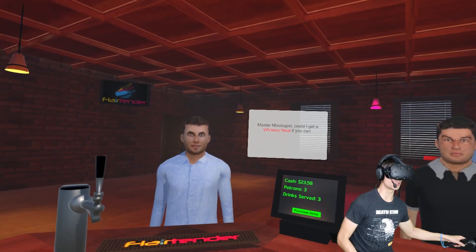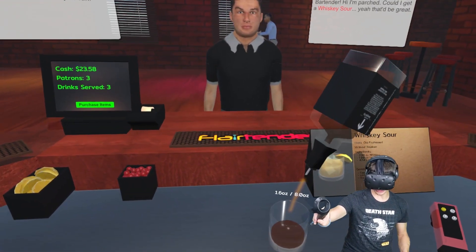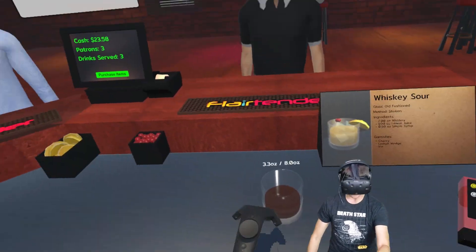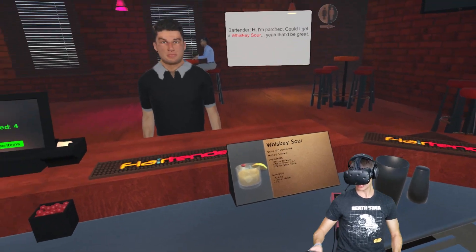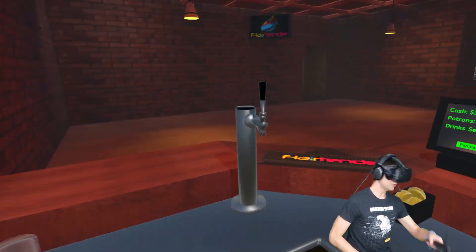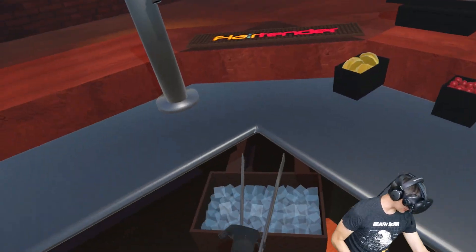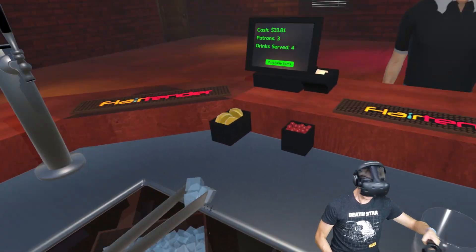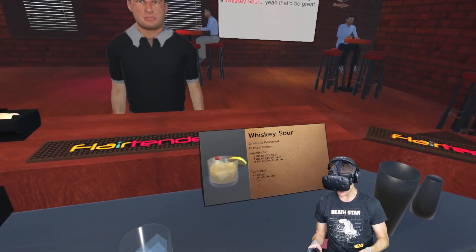We're stacking up over here. Whiskey neat, man, I can get you done in just a second. Here we go. It doesn't break in this game — thank God. Glass, boom, right there. Never expected that from Old Gray. We're going to do it, baby. All right, a little bit of ice. Now we have to shake this. Two ounces of whiskey, one ounce of lemon juice.